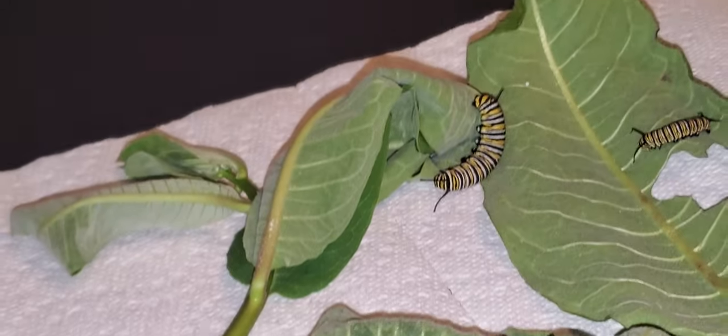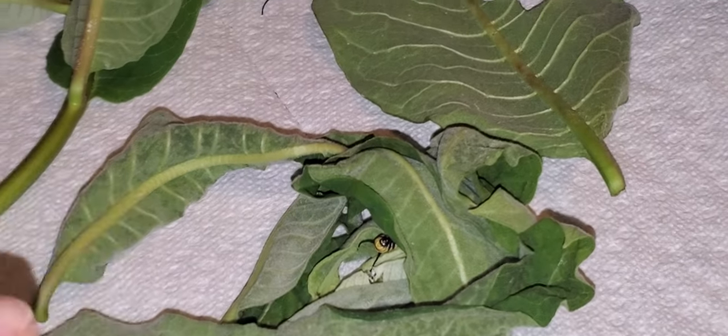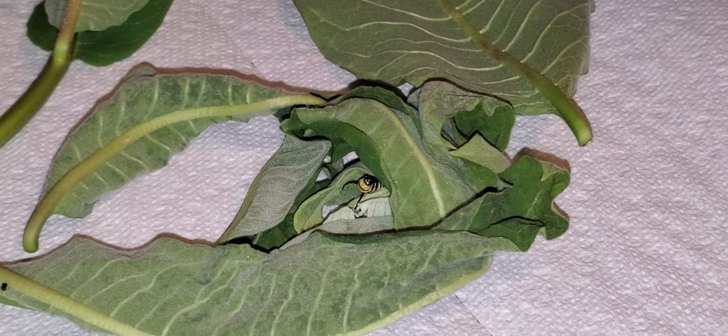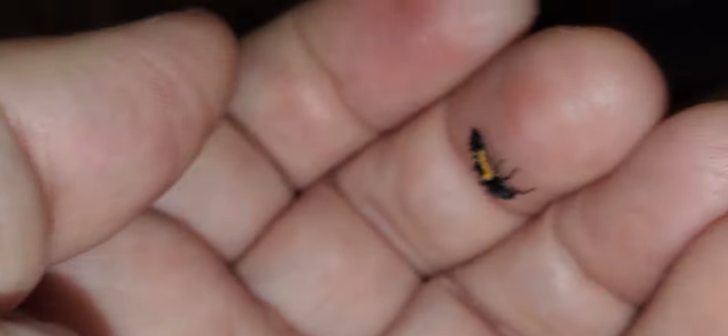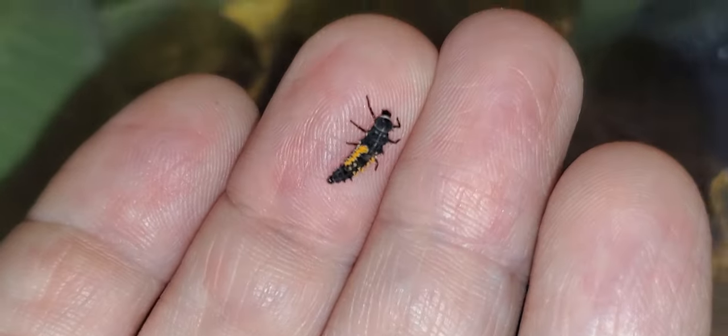I'm going to pause the video so I can put the clean paper towels with all of these caterpillars back in because I need two hands to do that. As I'm going to grab some fresh milkweed, I come upon a ladybug larva in the bag. I don't really want this ladybug larva climbing around inside, so I'm going to get it onto my hand and bring it outside to let it go, because ladybugs are beneficial insects and they don't harm anybody.